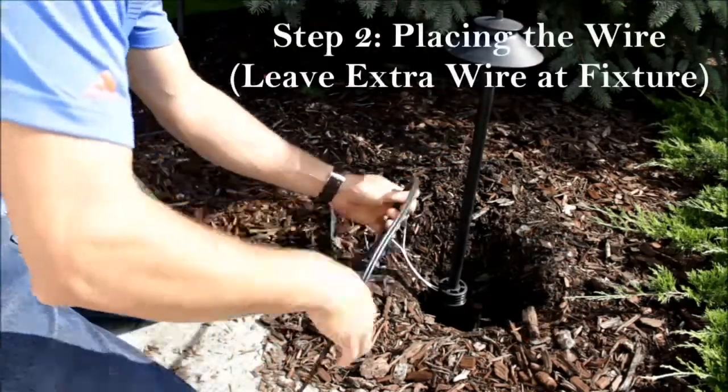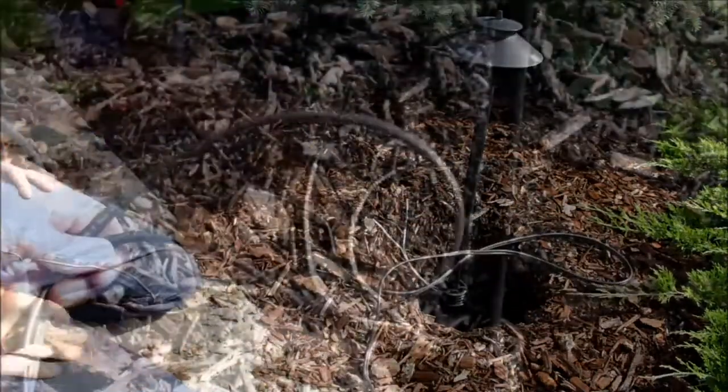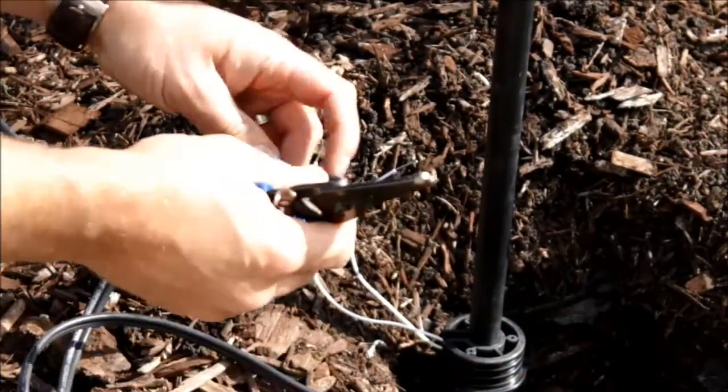Once you've got your light installed, the next step is going around and placing your wire at every fixture. Be sure to leave extra wire at every fixture just in case you need to make future changes.